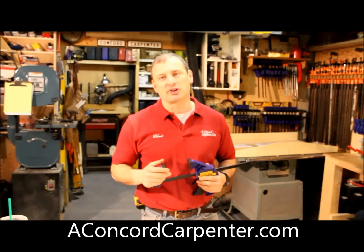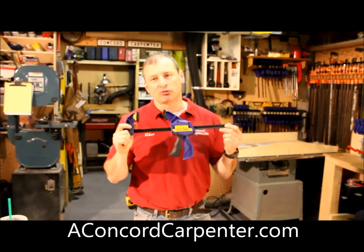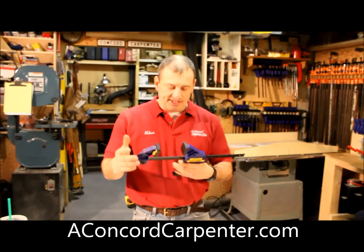Hi, I'm Rob Robillard and you're at ConcordCarpenter.com. Today's tool review, we're taking a look at a pistol grip clamp by Irwin. It's the SL300.